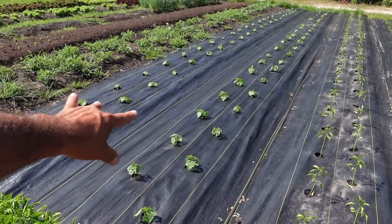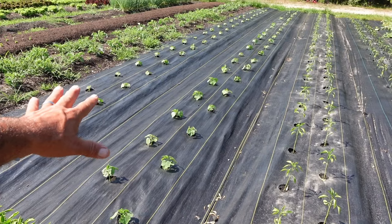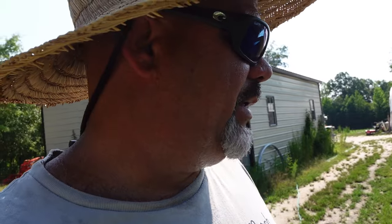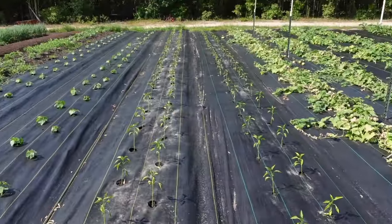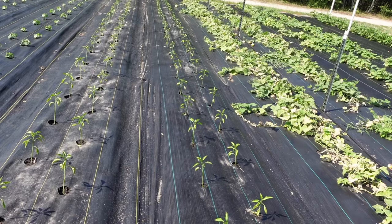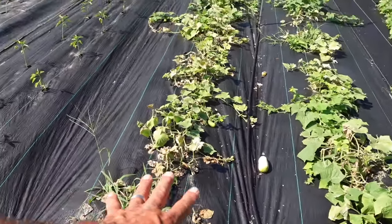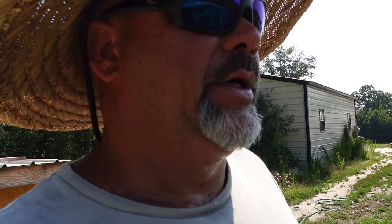These two rows are the Beta Alpha cucumbers we planted in the last video. They've got new growth, they're green, they look good — we did lose a few on one end, but we've been pushing 100 degrees for like two weeks. We did get a little bit of rain these past couple days which helped tremendously. I pulled two rows of Supremo peppers out and planted these two rows of Red Knight bell peppers. I've got two more trays of peppers to put in the next two rows when I pull them. We've also got the Excelsior pickling cucumbers still doing pretty good — we've been harvesting a lot of cucumbers lately.